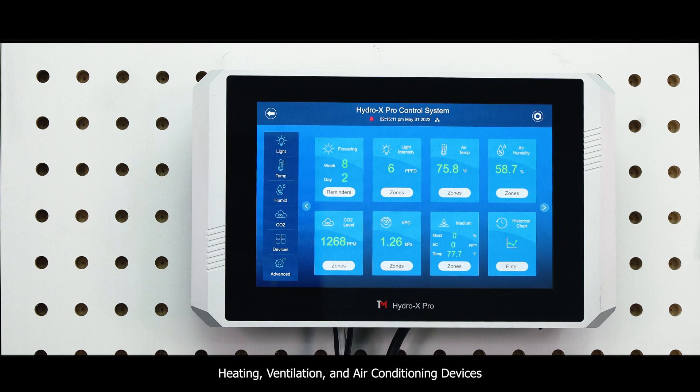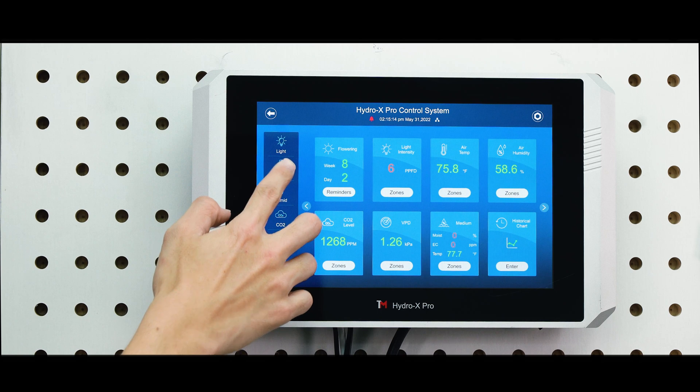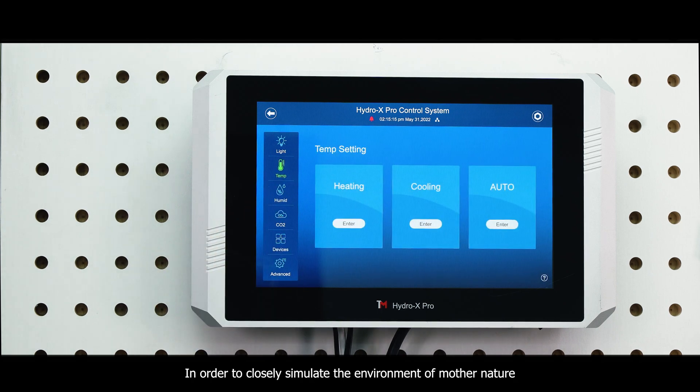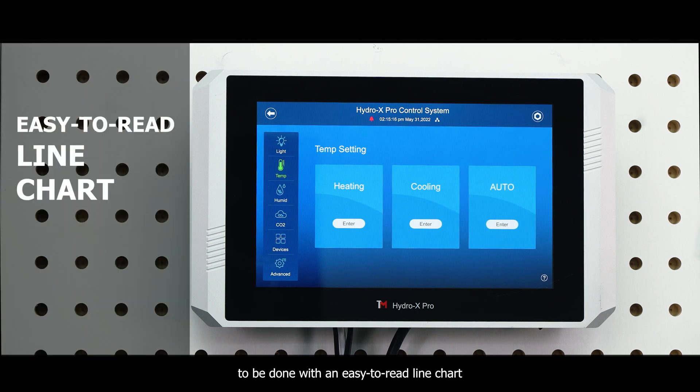The Hydrex Pro can control most heating, ventilation and air conditioning devices. In order to closely simulate the environment of Mother Nature, the Hydrex Pro offers greater controllability by allowing settings to be done with an easy-to-read line chart.